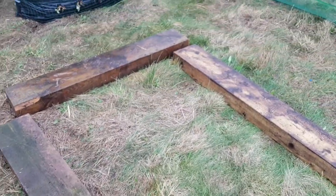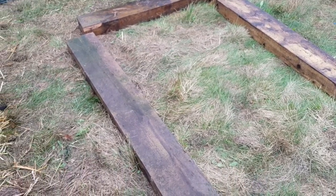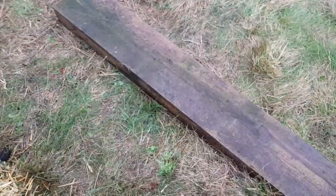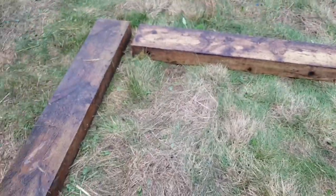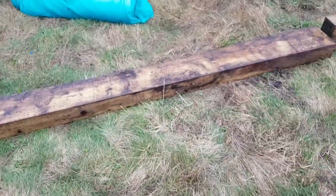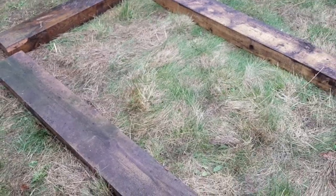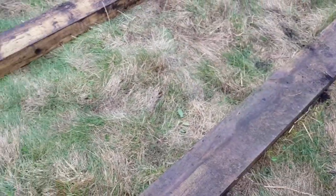Now the next raised bed — which is by far the most popular all over the world — is building one about a foot, maybe two foot high, out of timber. We're going to be using these old railway sleeper type things because we've had these for years — they're six years old already but they look relatively new. You can use anything though: scaffold boards, two by fours, anything you've got mucking around really.